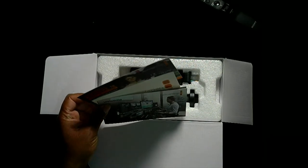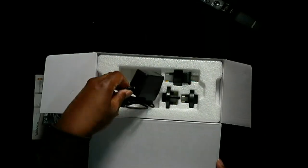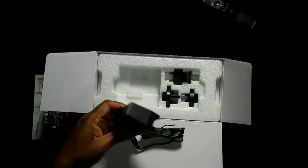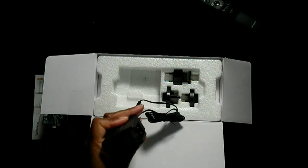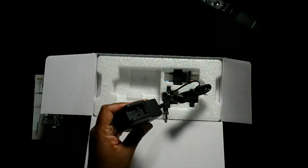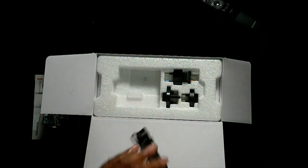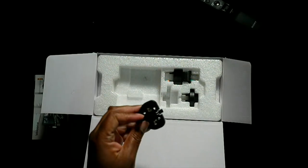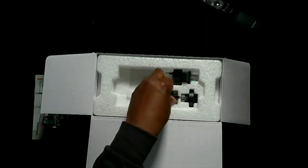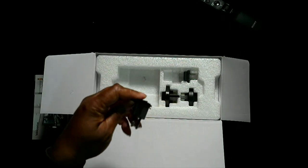The first thing you see on top is the actual information packet, a Blackmagic Design sticker, and free downloads for some programs — we'll take those out and put them to the side. Then you have the charger, and what's cool about it is it has a little bridge so you can attach a connector for whatever country you're in. This particular one isn't set up for anything yet — it has a screw lock on the back.